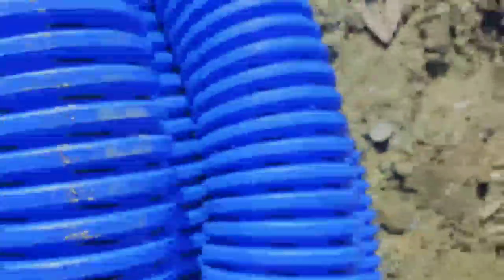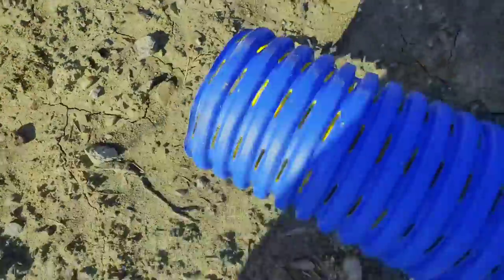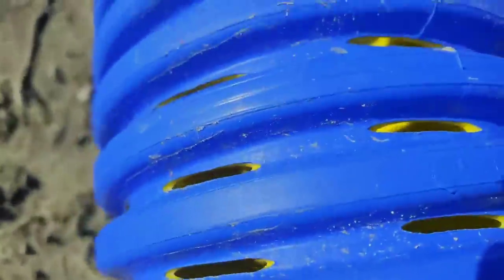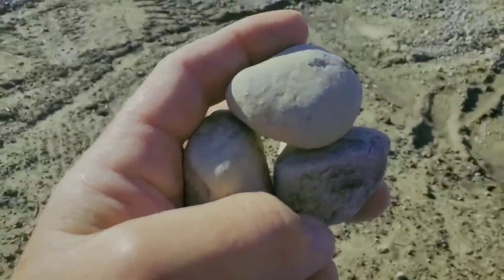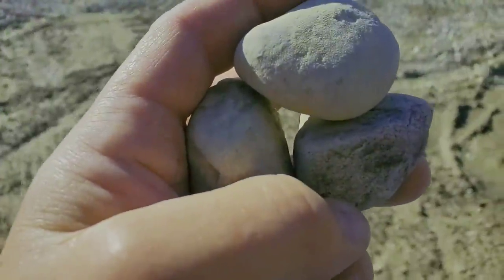A lot of people have been asking: doesn't the water just fall out of the high octane because of the big inlets? It's a legit question, and I'm trying to give you a visual. That's what big round rock does — look at the void. Inch-and-a-half round rock — look at that void. Let's entertain and educate at once.